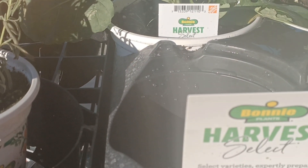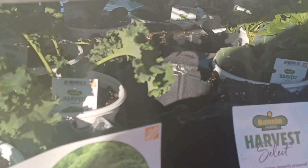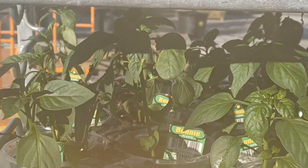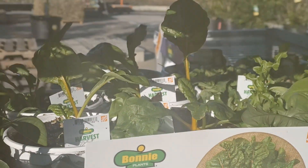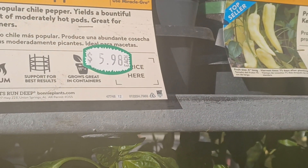Look at this — they also have broccoli and kale. So check out your big box stores and see what they have. I think I might get some things from here. I'd love to get some banana peppers and the sweet peppers.